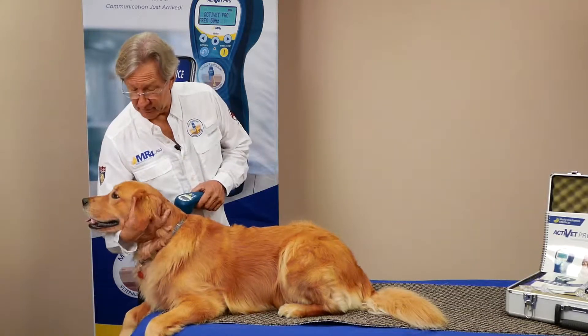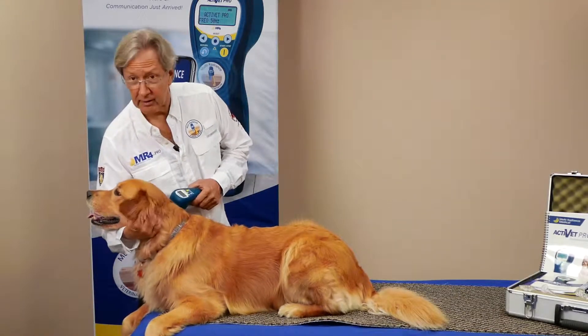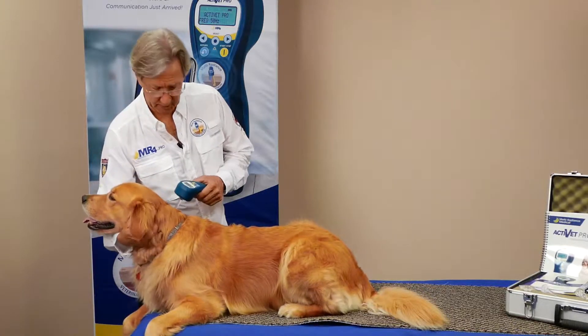Hi, Mark Strong back. We have Tango with us again today and we're working on different protocols to show you exactly how these are done.